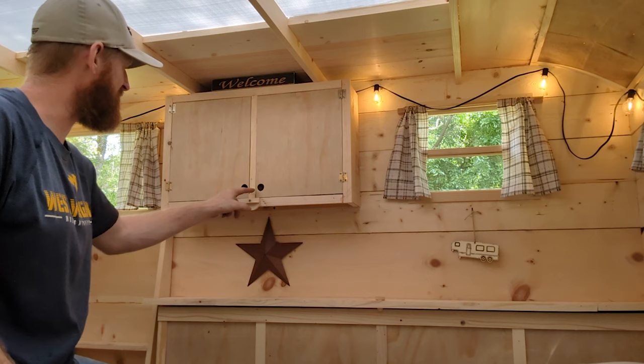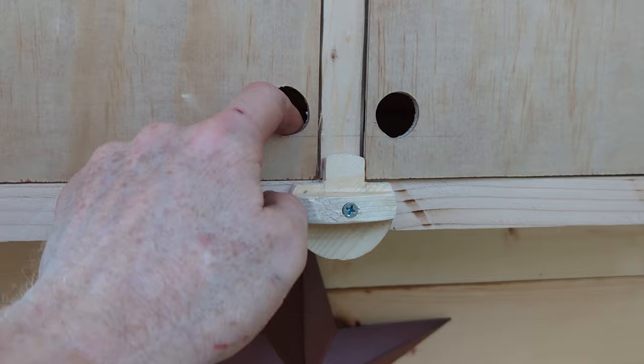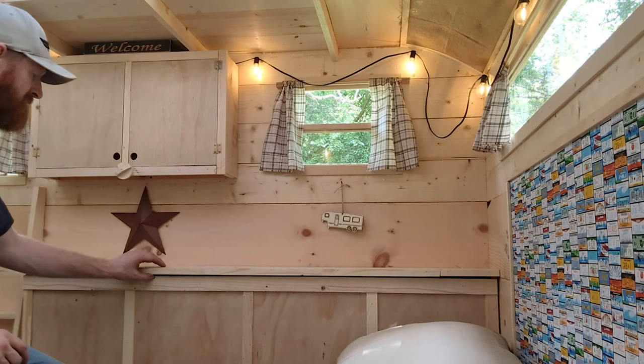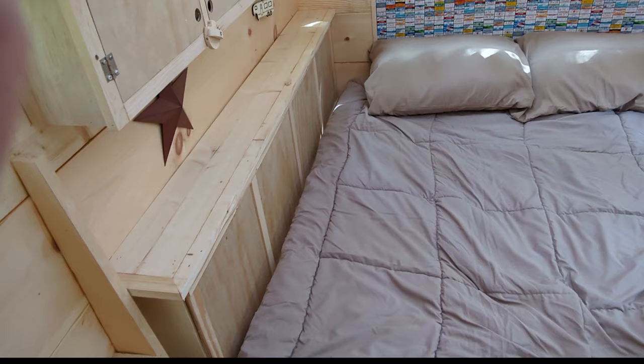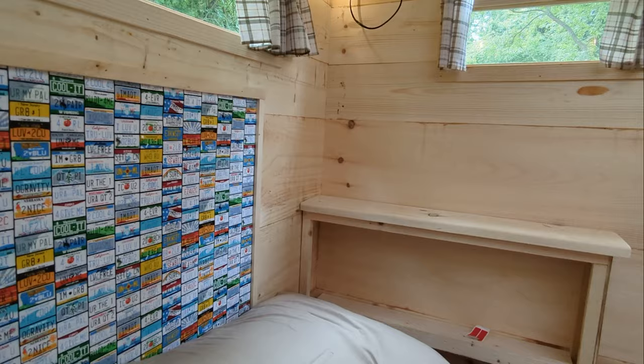For the interior storage, I built a regular top cabinet and a little homemade wooden catch. Below that, there's a top-access horizontal cabinet that opens by removing a wooden pin. The top-access works perfect for having the mattress so close. And on the entry side of the camper, there's a stationary shelf.